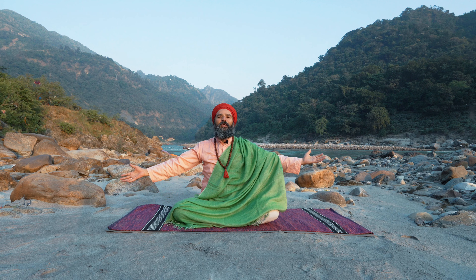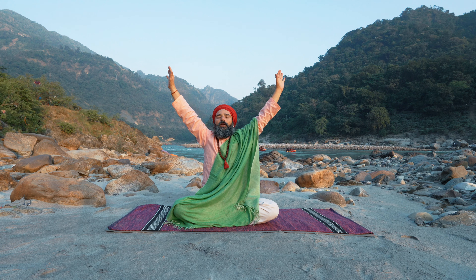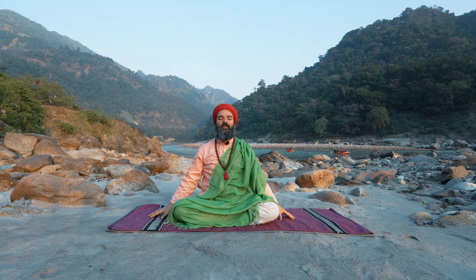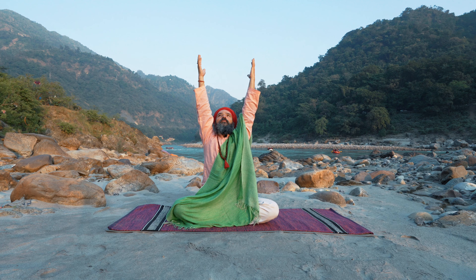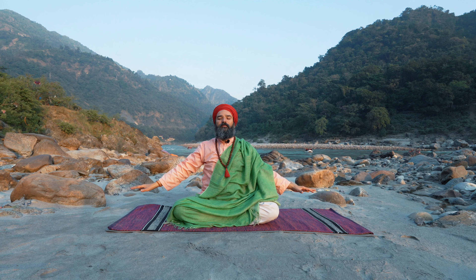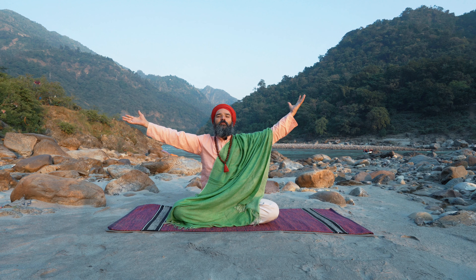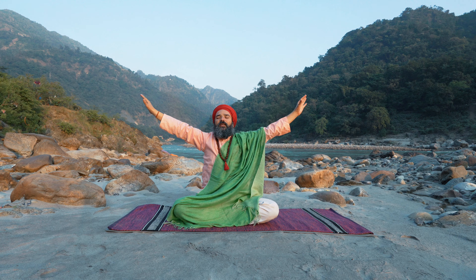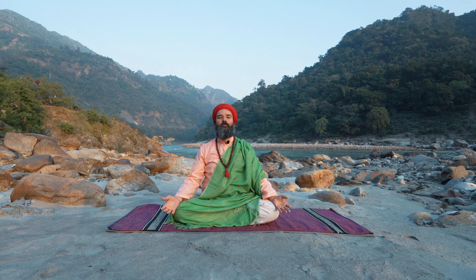Last three. Inhale. Exhale. Inhale — second last inhale. Long inhale. Long exhale. Inhale, one more time. Inhale. And exhaling. Hands back to your knees in Jnana Mudra.